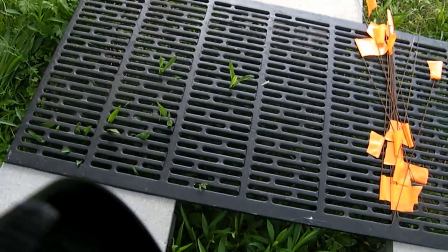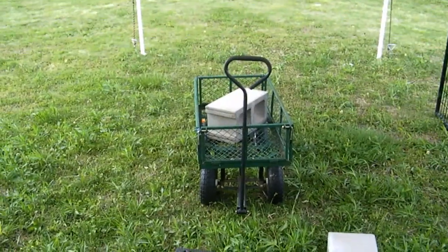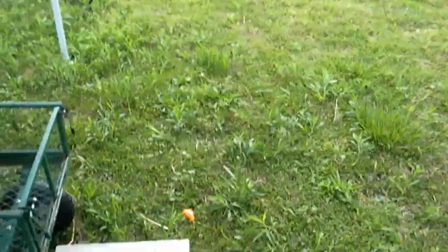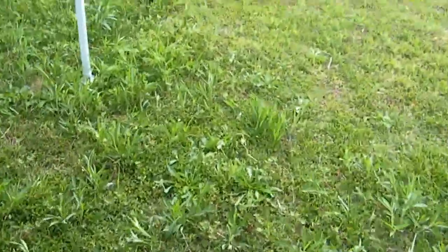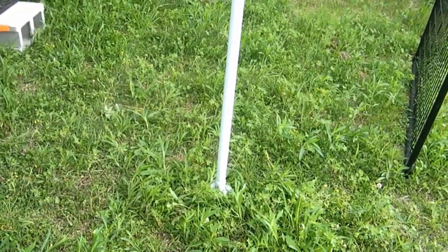Instead of having the doors on one side with a single alleyway, I might have one alleyway here and rows of cages going the other way — one set of two cages here, another set of two cages back to back, then a little alleyway, and another set of four cages back to back. That way I'd fit four sets of two cages in here, and it wouldn't matter as much if they're closer to one side, especially if I get a second carport.